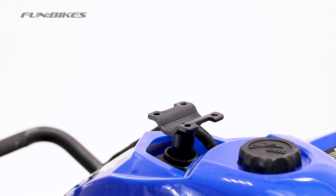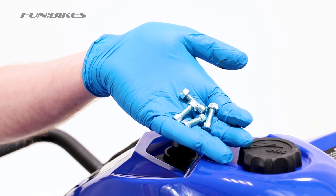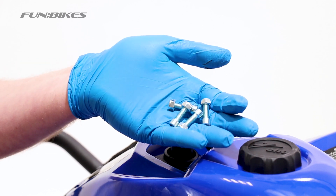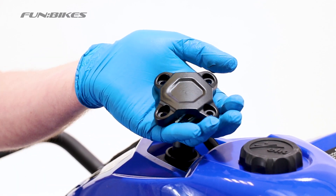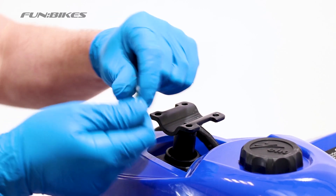We are now going to attach the handlebars to the vehicle. For this you will need the 5 Allen key and a 10 spanner. You will find there are 4 bolts in the maintenance kit with nuts on the end of them and your handlebar clamp.